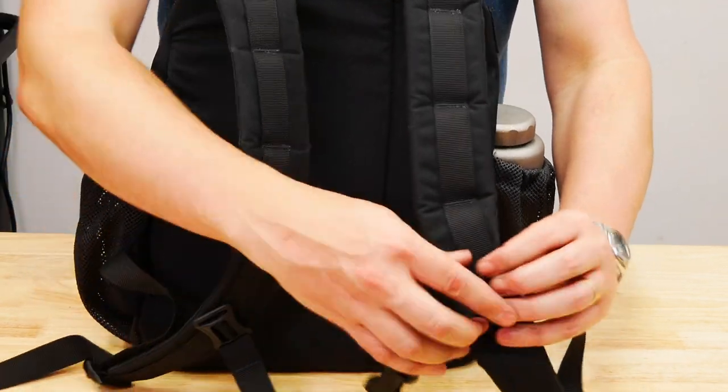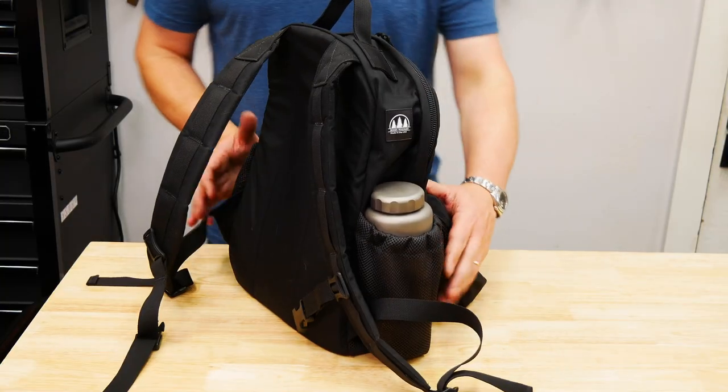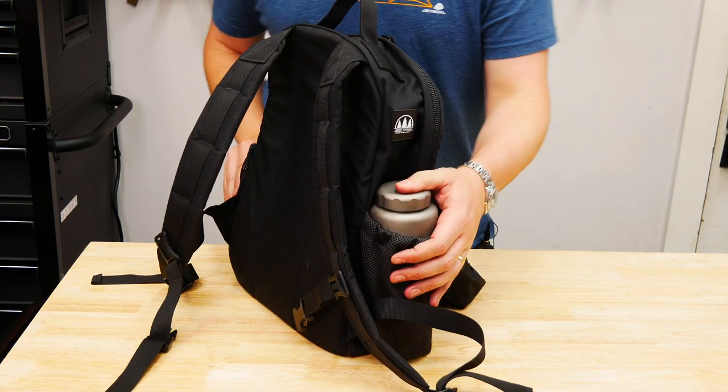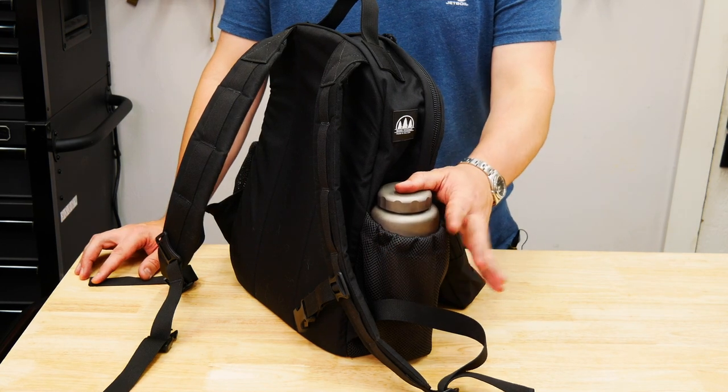We'll talk about those here in a little while. You've got some daisy chain up here - you can attach whatever you want. You've got an adjustable sternum strap as well. Side pouches - I've got my Pathfinder Titanium Nalgene. This will hold a titanium canteen like the Keith or Heavy Cover Canteen. It will fit it just fine.